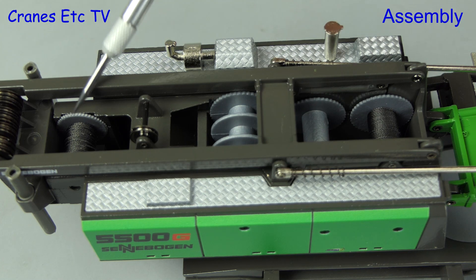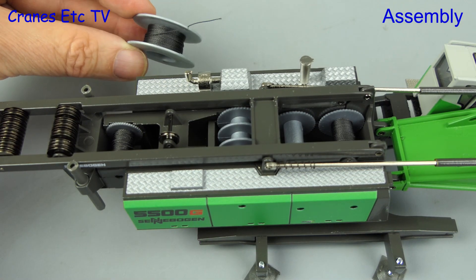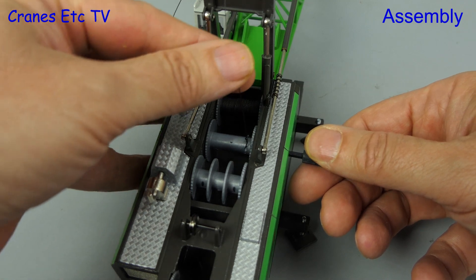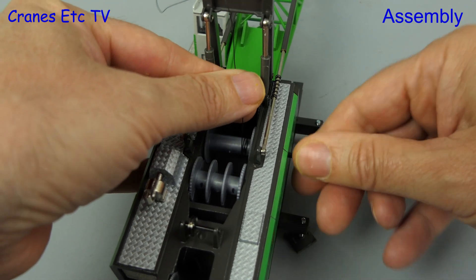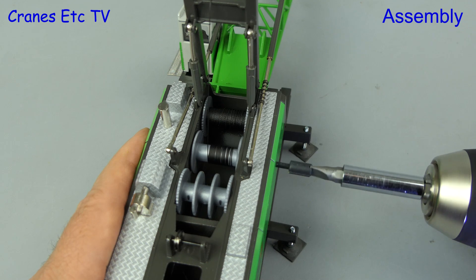Out of the box the luffing winch drum has nothing on it, but two of the other drums do have rope on. Rope is supplied on a separate reel, and to wind the rope on, the first thing we need to do is tie it off on the drum and then use the supplied key to start winding the rope on. Sometimes life is just too short, so we can use an electric drill to speed things up.